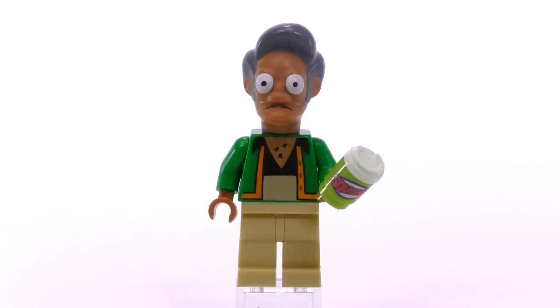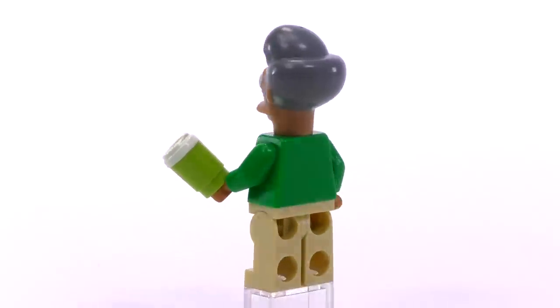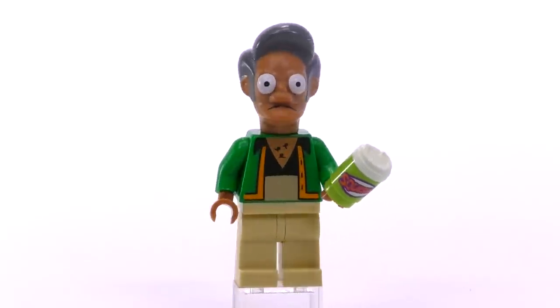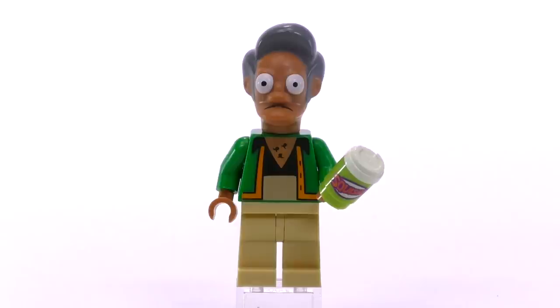Apu also goes for $3.50. This is a pretty common shirt you see him wear with the open chest. He's got a squishy in his hand, and the shape of his head and hairstyle actually makes him one of the tallest figs in the collection.